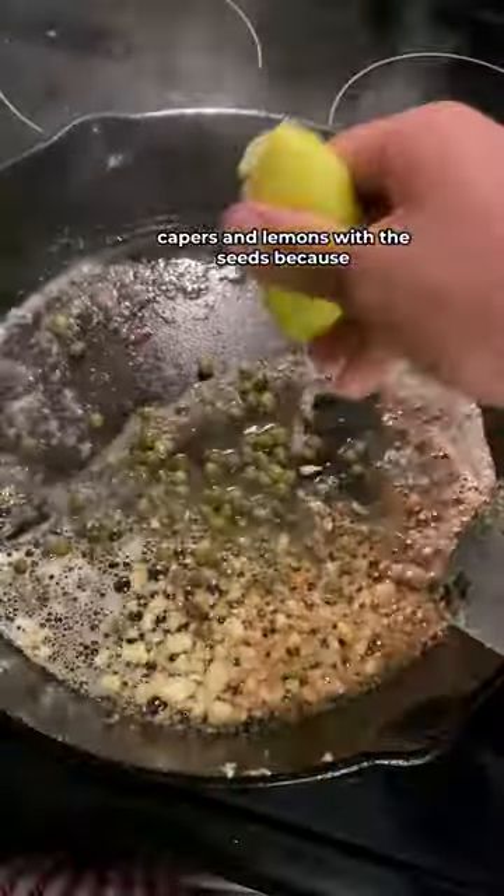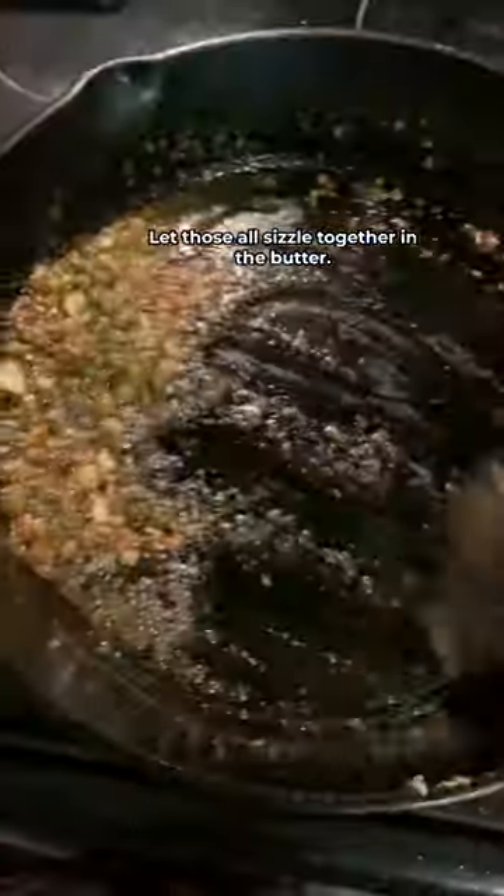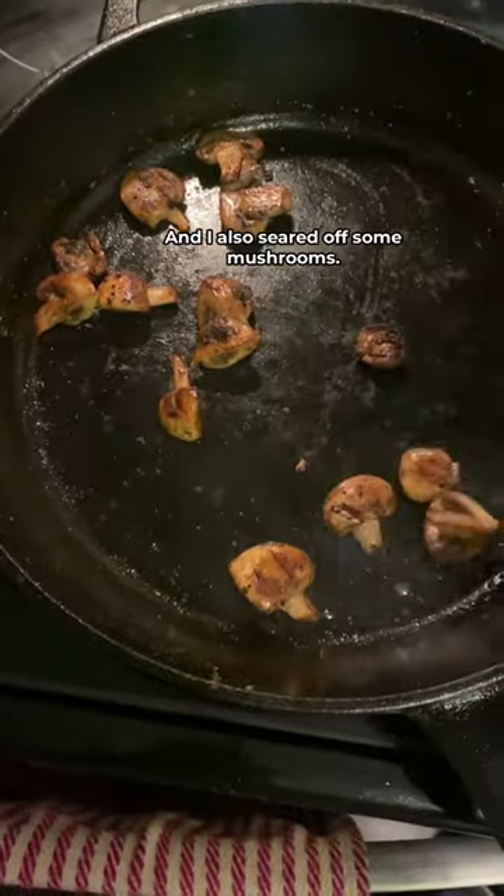For the skin, I melted butter and added garlic, capers, and lemons with the seeds because I was too lazy to take them out. Let those all sizzle together in the butter, and I also seared off some mushrooms.